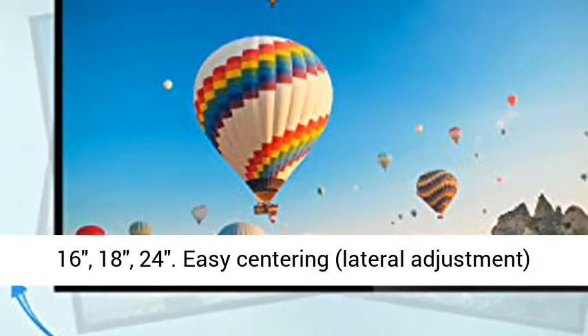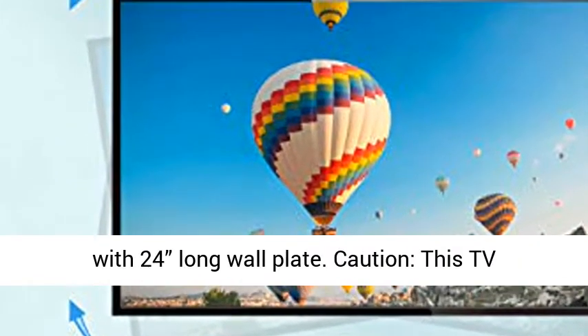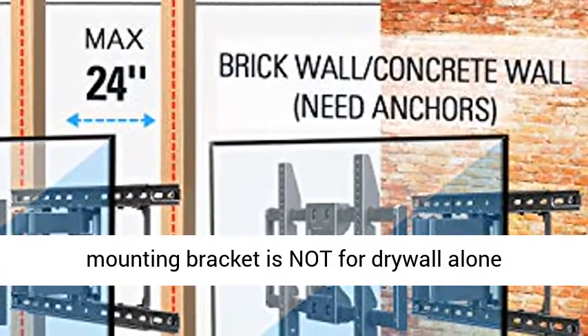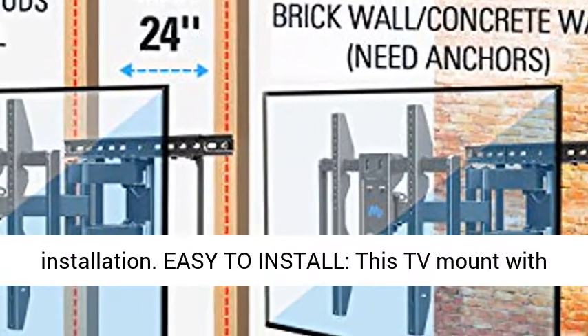This TV Mount fits solid concrete wall with stud spacing of 16, 18, or 24 inches. Easy Centering and Lateral Adjustment with 24-inch long Wall Plate.